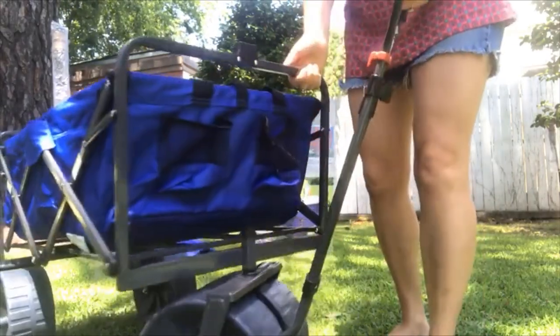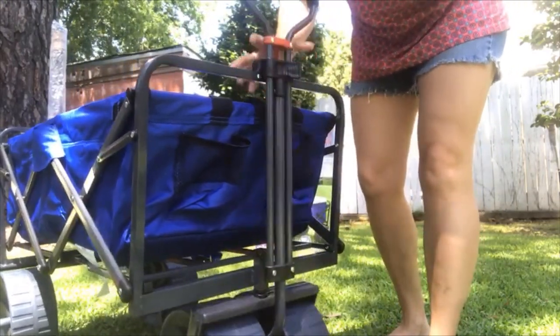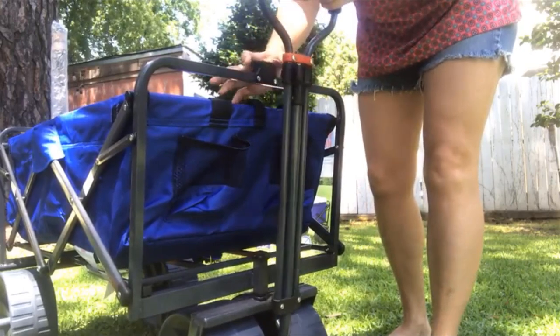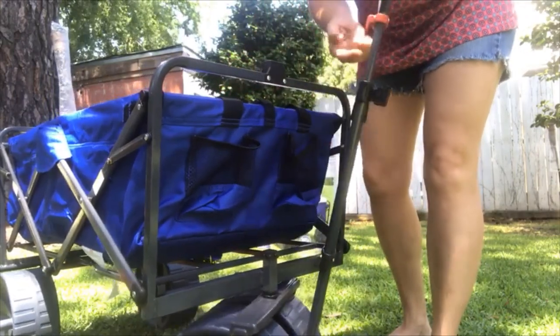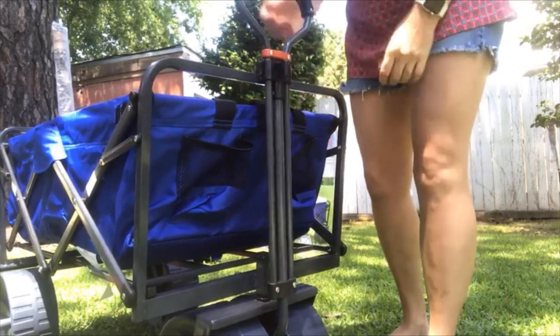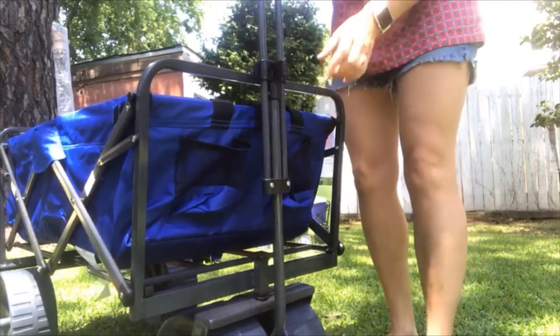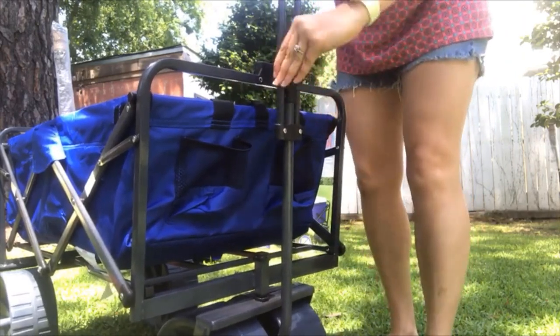Something else — it had an updated clip right here. The other ones, the piece that held the handle bar up here would kind of grasp and kept breaking. This one actually has a little hook and it literally just snaps right in there and keeps it holding in place. It has a lock piece so it doesn't slide up and down once you lock it in.